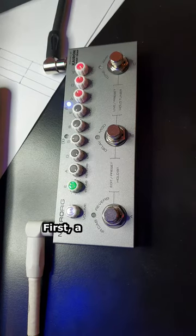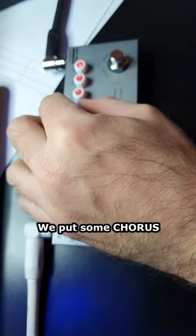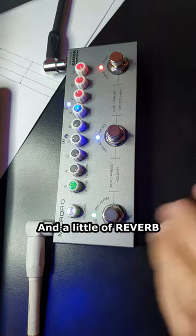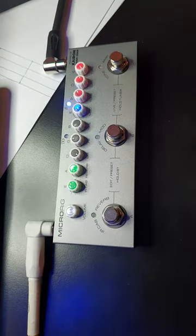Let's make some presets with the micro rig. First, a clean tone. We put some chorus and a little reverb. Perfect!